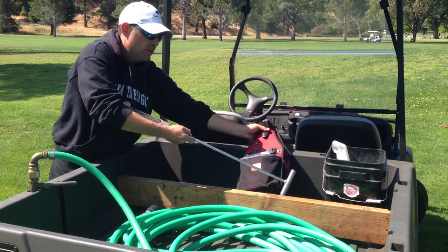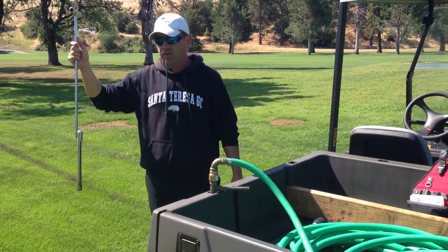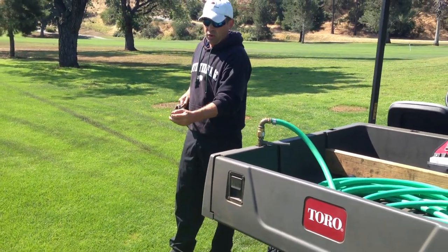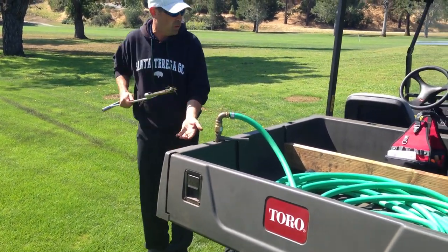Next is a soil probe. This thing's kind of cool — this helps me judge the moisture and what we need on the golf course. You do something like this, pull it out, and you can check the moisture on your plug. We're plenty wet over here in this rough today.